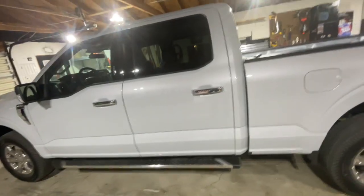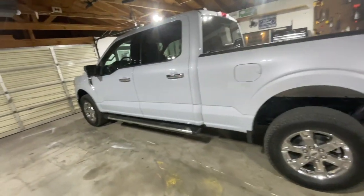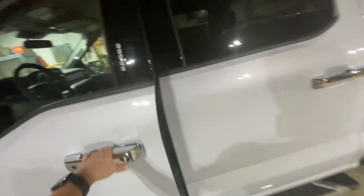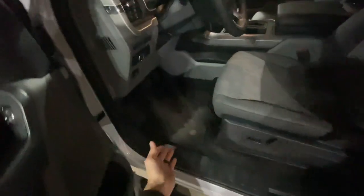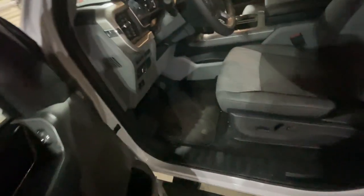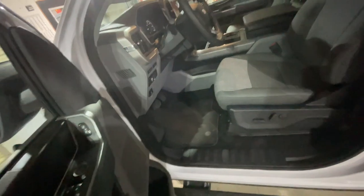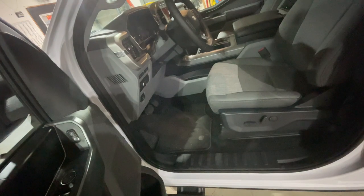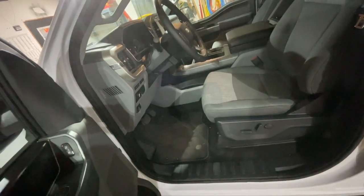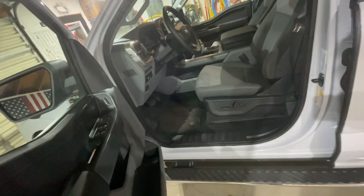Now we can talk about the list of things I want to do to the truck. I'm looking for your guys' opinions on what brands to go with. First thing: floor mats. As you can see we just have carpet in here. I use it for hunting, fishing, and side jobs - it's going to get dirty. I need some kind of all-weather rubber floor mat. I like the rubber Ford ones I had in my old truck. I've seen people go with the Husky ones but I find those too hard and slippery - I like the traction you get with rubber when your feet are wet.